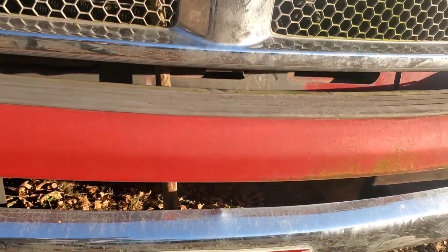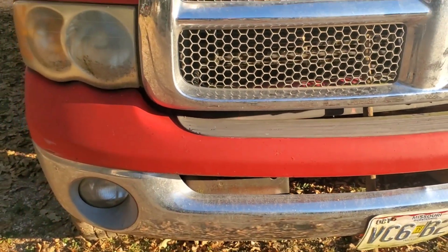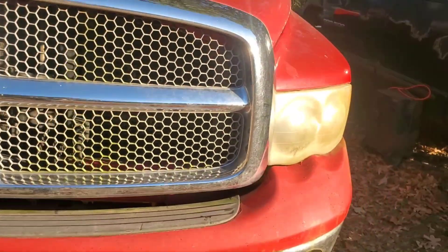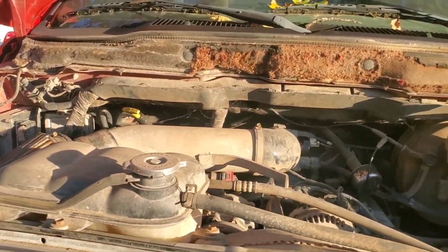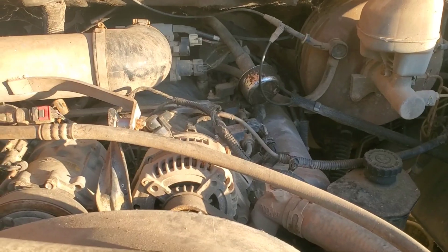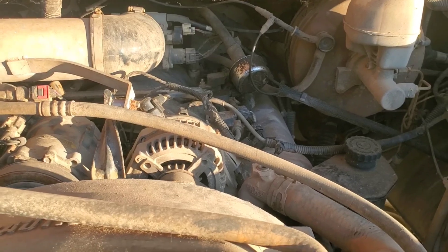It's got another little ding right there where the license plate is. Hasn't been run for three or four years, four or five years, something like that. The gas is bad. Headlights are pretty bad, dirty, but that'll work. Engine — yep, it's got one. All right, it's the same size engine so I'm not losing anything.